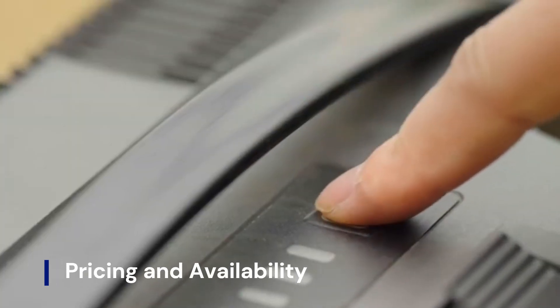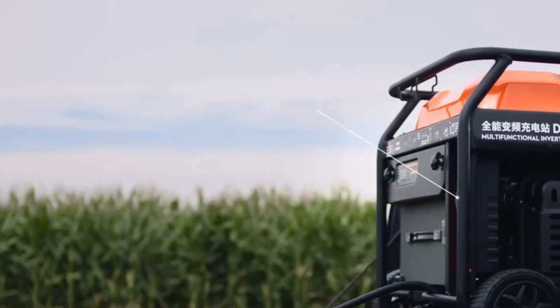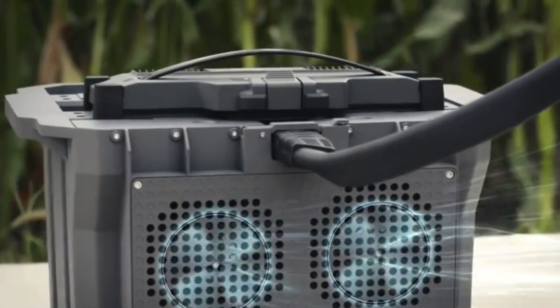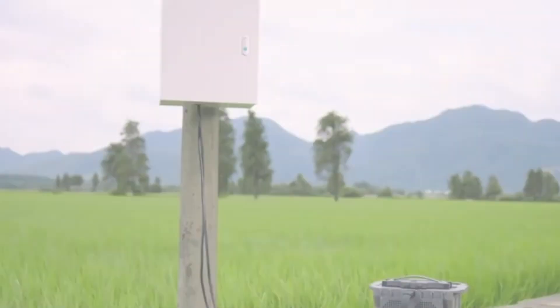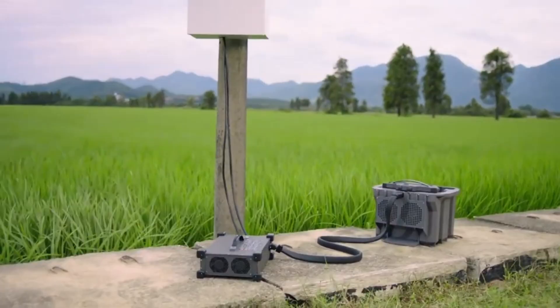The DJI Agris T60 was officially launched in China on November 23, 2023, at 6 p.m. Beijing time. As of now, it is available exclusively in China. The drone is offered in two packages: Flagship package at $8,200 and Standard package at $7,800.